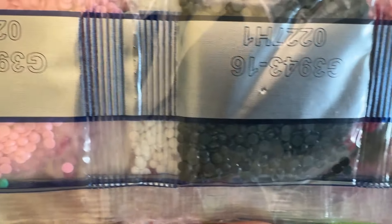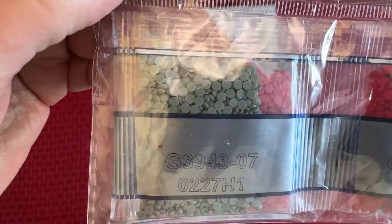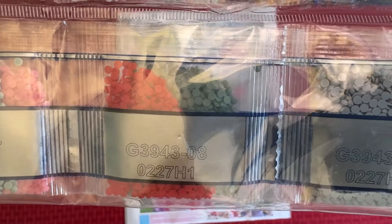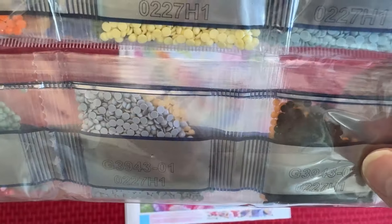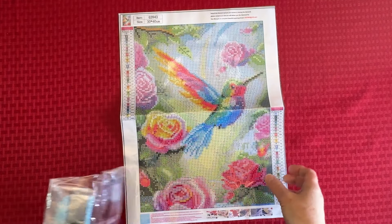I'll show you the colors. There's some pretty yellow and orange and pink, a little bit of gray, a reddish color and more gray, and I think that's a dark navy. So there is that one.